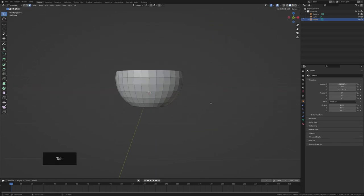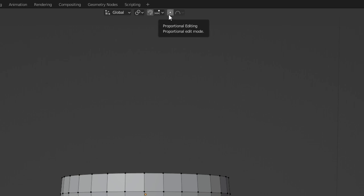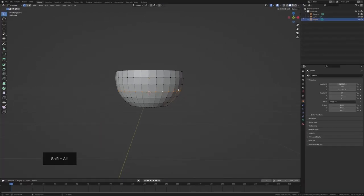The next step is Proportional Editing. Click the icon in the toolbar — it will stretch the shape based on a falloff. I have Sphere selected as my falloff type, which means as you scale or move your selection it tries to form a spherical shape around it. For example, with proportional editing on, moving on the X axis rounds things out like a sphere.